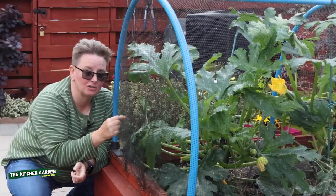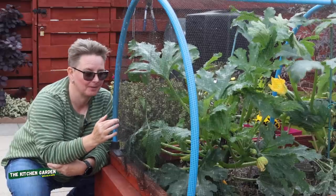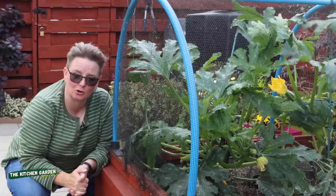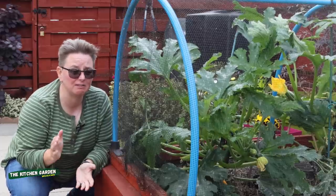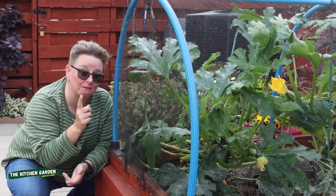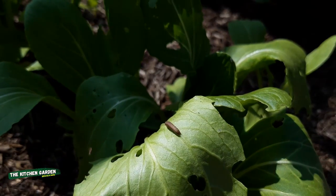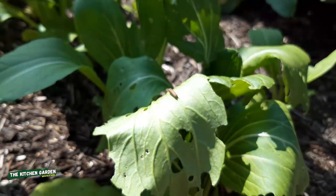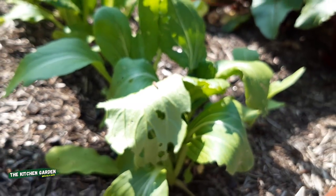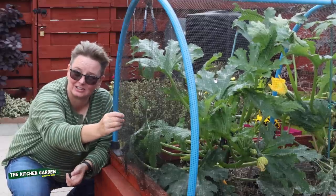But these don't stop things like butterflies — they don't stop insects. As you know, I've planted some pak choi, some radishes and some winter gem lettuce. Unfortunately they are getting hammered by caterpillars because the butterflies are getting through these nets. So we're replacing these with insect netting. That's the next job.